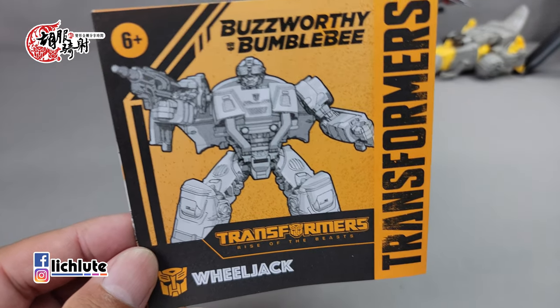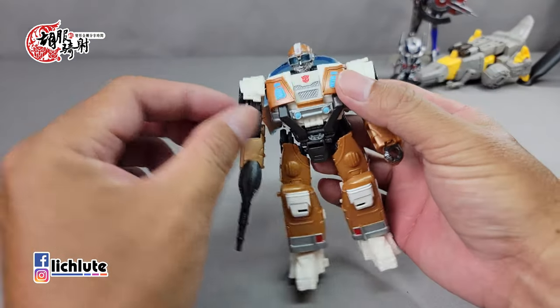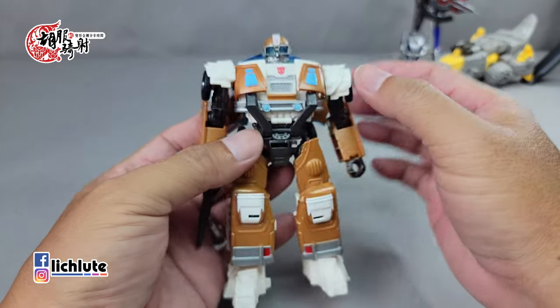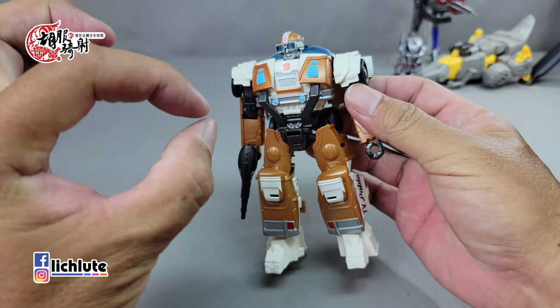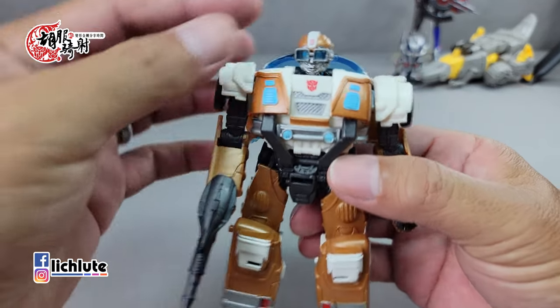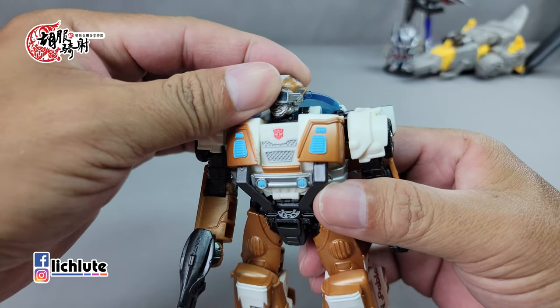欢迎各位在此收看胡福奇社的变形金刚分享时间，这是我们第1639集。我们今天来给大家分享第7集的一个Wheeljack的玩具，它是来自一个三人包从营任务里头我把它拆出来的。这款玩具平良心说我觉得做的还可以，甚至有一点点电影第二集时期的玩具的感觉，特别是它的头雕完全有以前电影系玩具的那种风格。